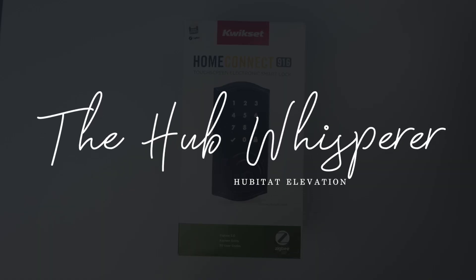You don't have a smart home until you have a smart lock — we all know this. So today we've got the Zigbee lock from Quickset. We're going to show you how to install it and then set it up. Hey, this is Pete, the Hubitat hub whisperer, here to help you get the most of your automated home.